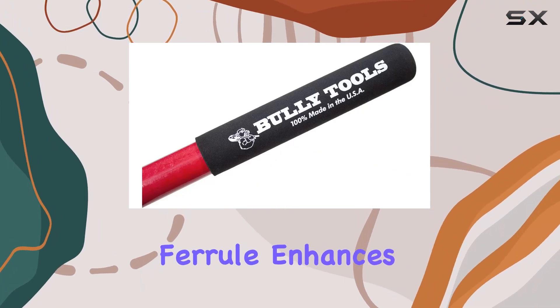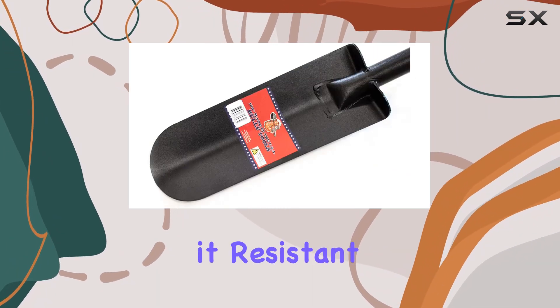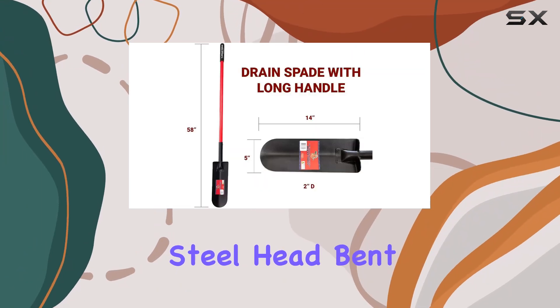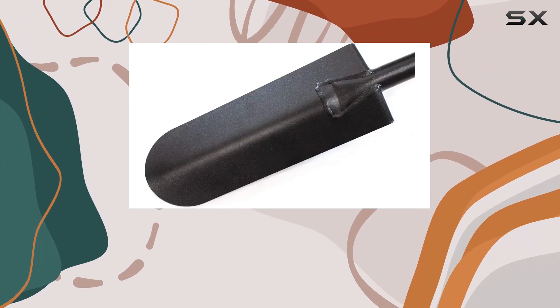The extended ferrule enhances the spade's strength, making it resistant to bending and breakage. In fact, during testing, the steel head bent before the handle broke, showcasing its superior durability.